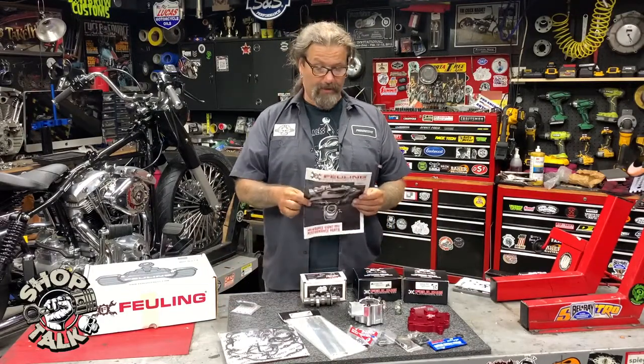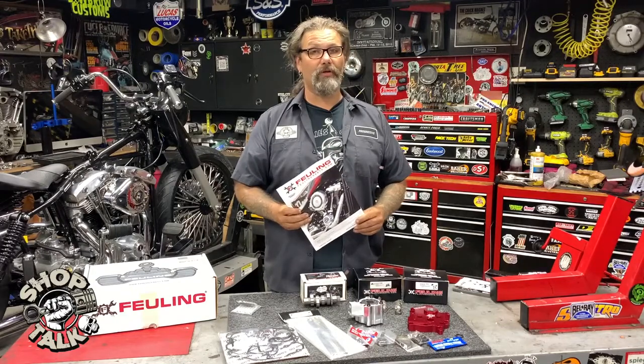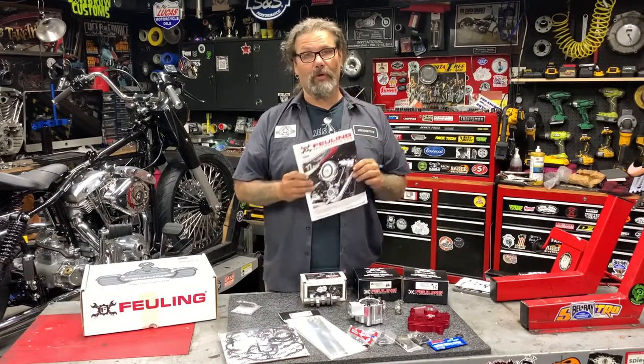The kit comes in at $16.95 retail. You can check it out today at DennisKirk.com. Tell them the guys from Grease and Gears Garage sent you. Until next time, I'm Chris with CycleSource Magazine and this is the new product spotlight.